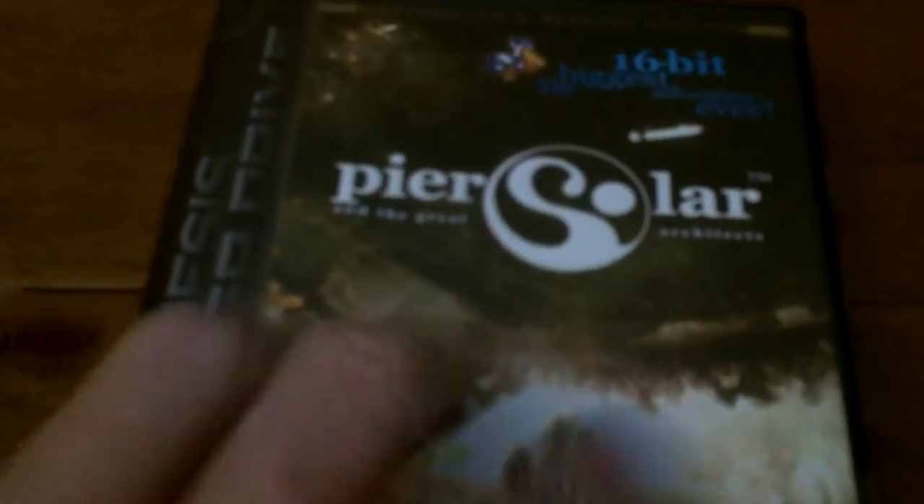So I'm back again. I just wanted to do another quick video where I'm going to pop in Pure Solar and let's see how it all boots up. I do have a Sega CD here, hooked up to my Genesis, and I got it all wired up for stereo sound and everything.